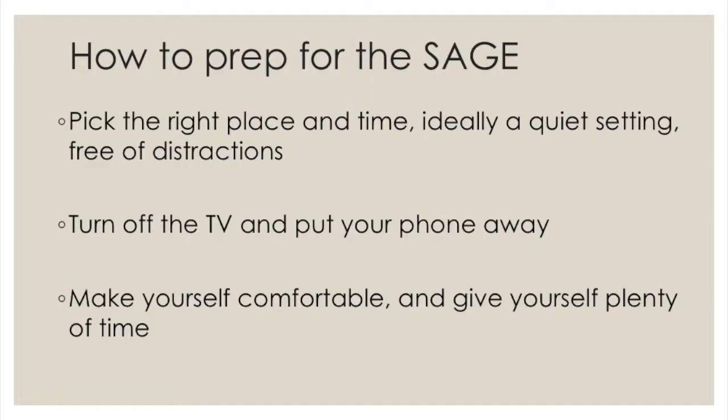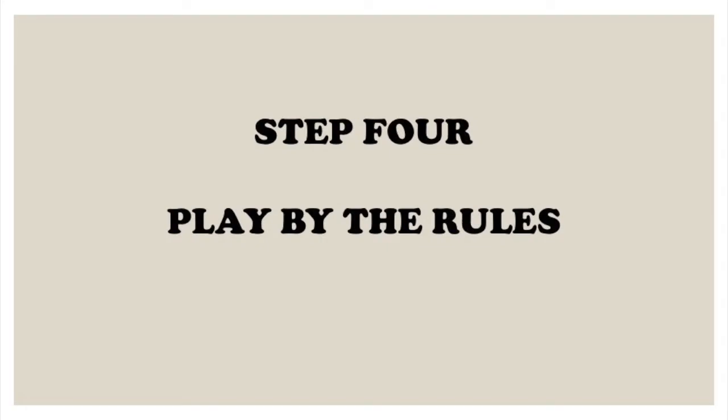Step 3: preparing for the test. When I say preparing, I don't mean studying — you really can't study for a test like this, and it wouldn't help you if you did. I just mean pick the right time and the right place: somewhere quiet, without distractions, no TV blaring, and your phone turned off. Find a comfortable setting and do it when you have enough time. This is not a timed test — most people finish in 10 to 15 minutes, but you can take as much time as you want.